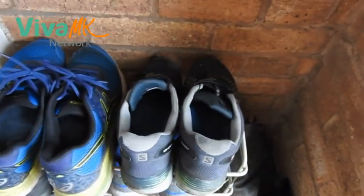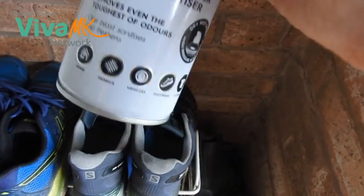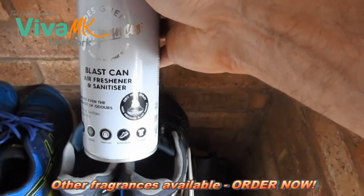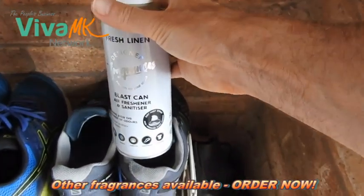One blast and it's the most powerful air freshener I've ever come across. That's the Fresh Linen and oh, it smells lovely. Okay, I hope that helps, bye now.